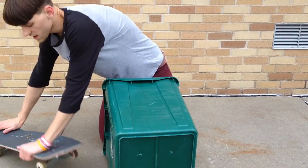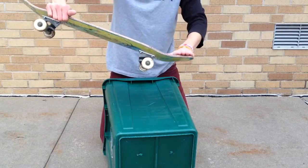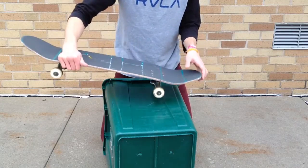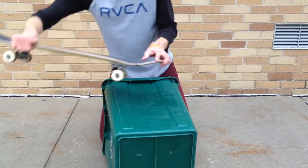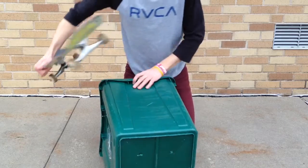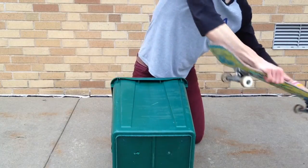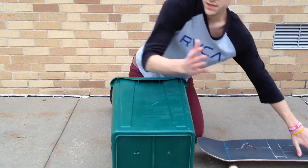One more time: you want to pop it in a regular ollie position. After you level out, take your front foot, put it up there. Bonk it off like a Chinese ollie or a nose manual — don't put all your weight into it because that will stop you. You want to pop it, and then your back foot will level it out. You land it, you roll away, and you have a good time.